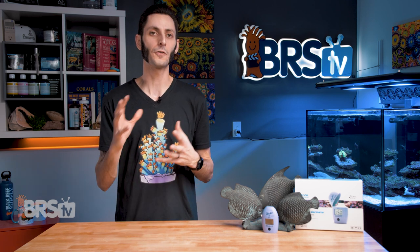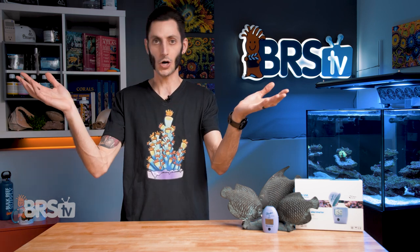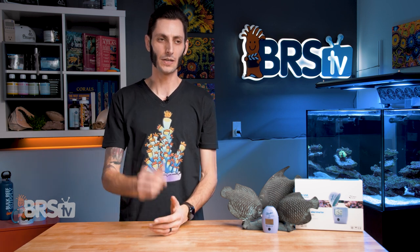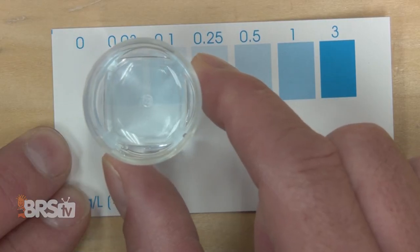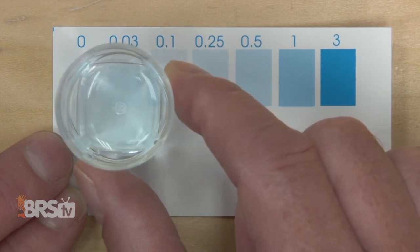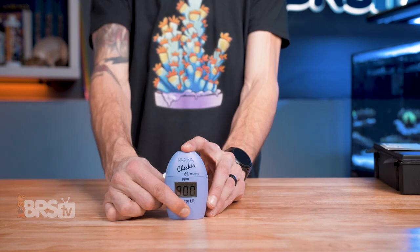Standard test kits also have more room for error and can be trickier because they rely on your ability to match the color of a liquid in a vial to a chart of various shades of the same color. If you get it wrong even a little bit, or if you're in between, there's guesswork involved and the accuracy is going to suffer. That is where this checker really shines — it is the absolute best at what it does: precise and accurate nitrate readings in that low range with an easy readout, removing the human error portion from the equation.